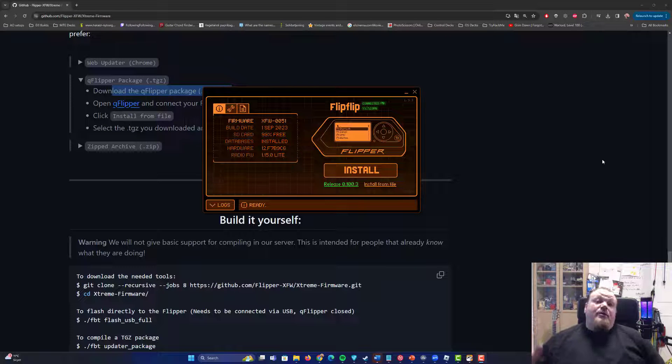Welcome to my channel. Today we're going to talk about how to install the latest firmware from Xtreme on your Flipper Zero.